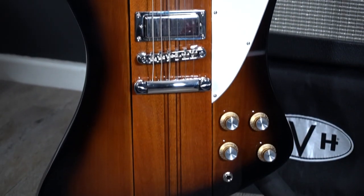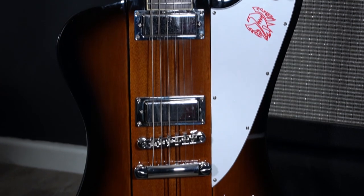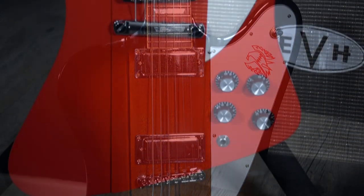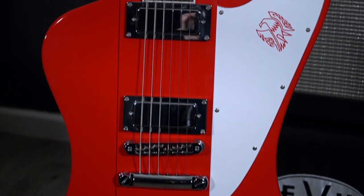I clicked on the link so you know that I'm currently having a look at this brand new for 2020 Epiphone Firebird in Vintage Sunburst. I will also be comparing it to my personal Gibson Firebird from the 2019 range in Cardinal Red.